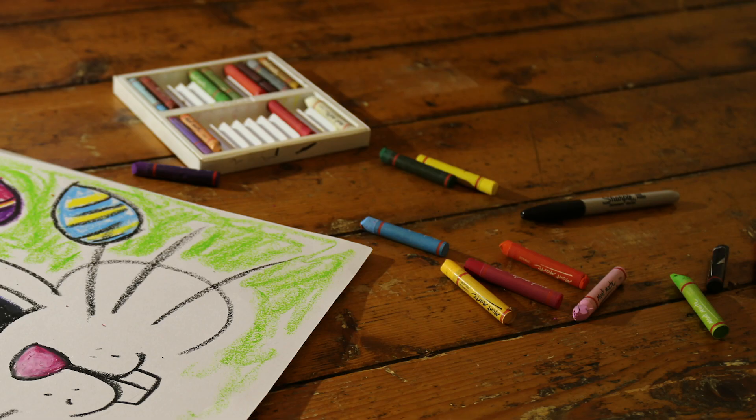Hey there, young Wyndham artists! We thought you might enjoy something fun to do this weekend, so we're bringing you an Easter-themed arts activity. Today, I'll show you how to draw a cartoon bunny rabbit. I'll be leading you step-by-step through the process, and at any time, feel free to pause or rewind if you wish to re-watch something.